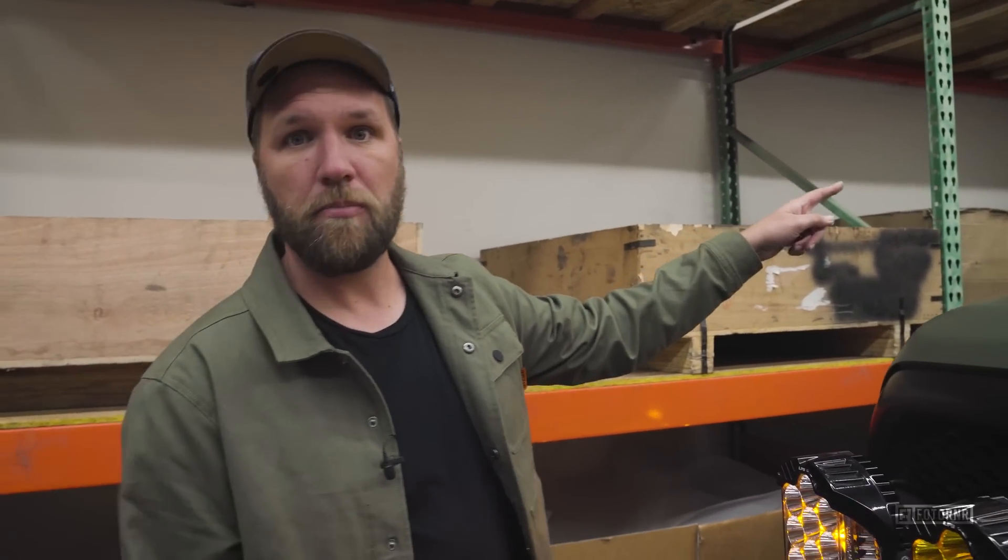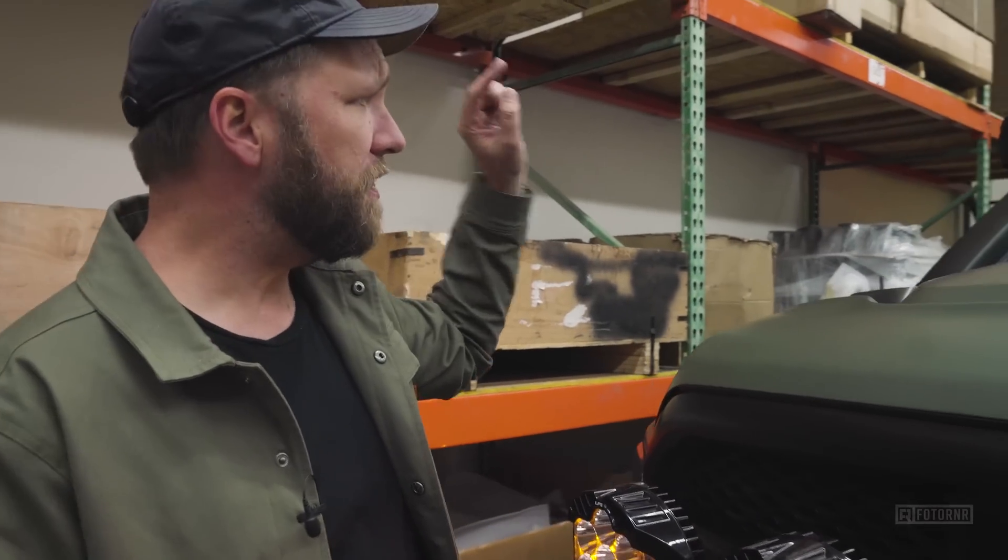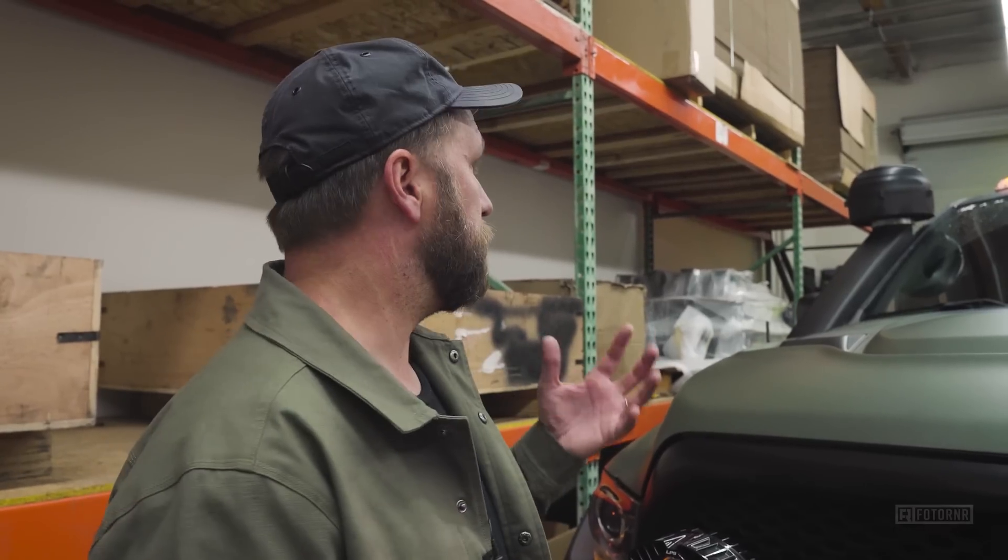The snorkel is an optional item from AEV. I ended up going with a pre-filter setup instead of the ram-air setup — that was AEV's recommendation since we do a lot of dusty roads. Aesthetically, I think it looks cooler too; it kind of goes with the truck and makes it look like that big caterpillar machine they seemed to model the snorkel after.